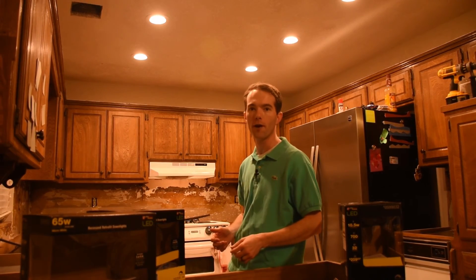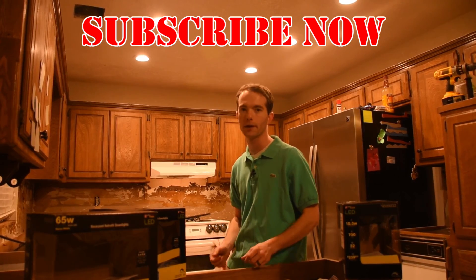Go ahead and subscribe if you haven't already. I'm Mike Thompson and thanks for watching. I really appreciate it.